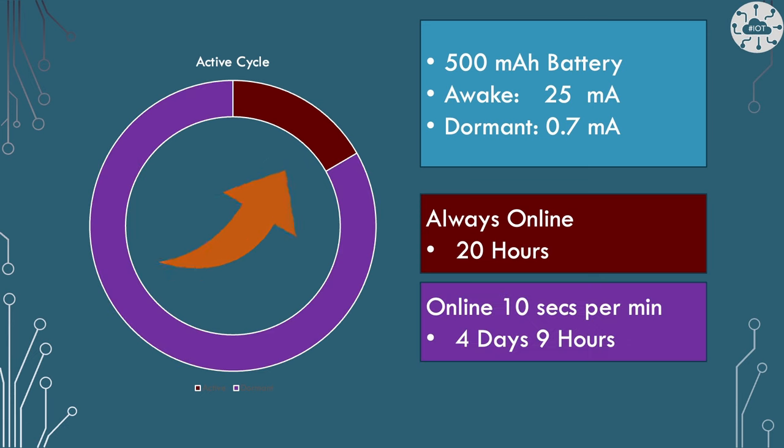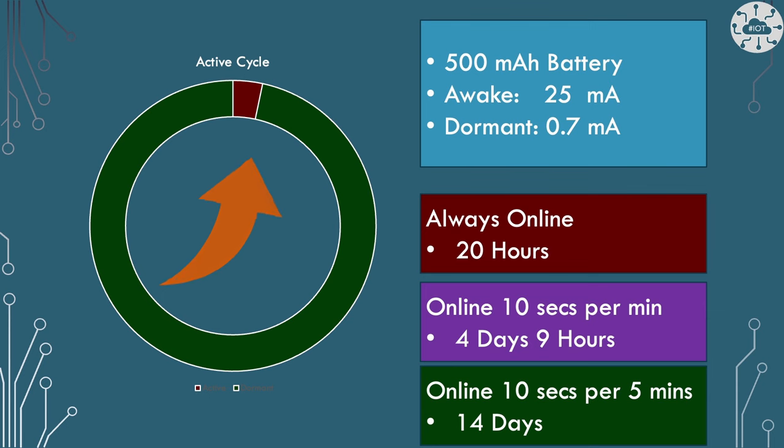If we mix awake time with some dormant time — say we stay awake for 10 seconds flashing the LED, and then for the rest of the minute go into dormant mode — that 20 hours suddenly becomes four days nine hours. If we make it just 10 seconds every five minutes, we're online for about 14 days. There are massive differences if we can just go into dormant mode for some time. In most sensor use cases — temperature, wind speed, humidity — those things don't change very significantly, so we can just sample for a few seconds, take a reading, sleep, then come back and sample again.